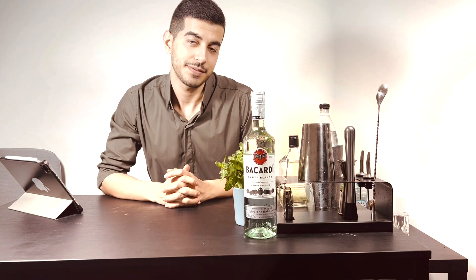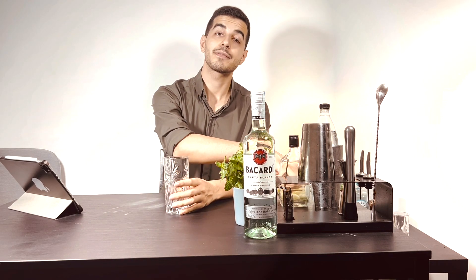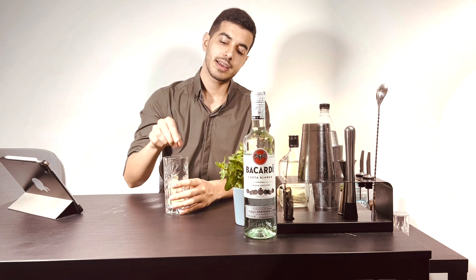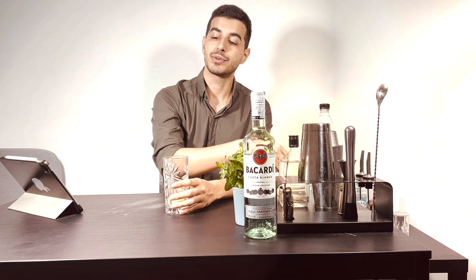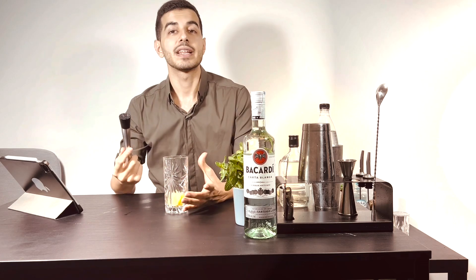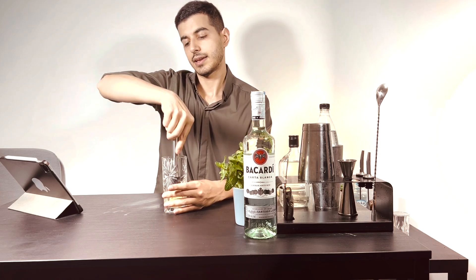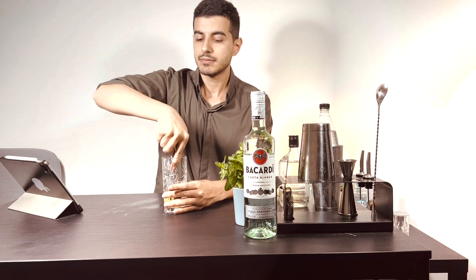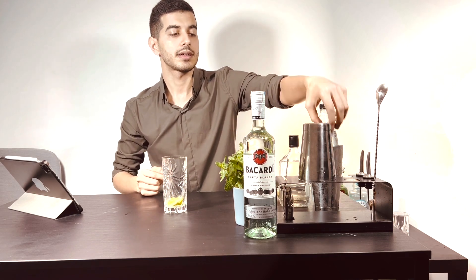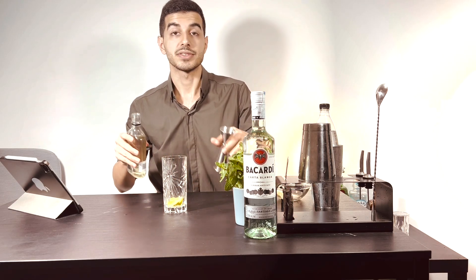Okay guys, first we need one highball glass and we need four wedges of lime, and directly we put them into the glass and we need to muddle that — nice and smooth. Okay, we need about 50 milliliters of simple syrup.